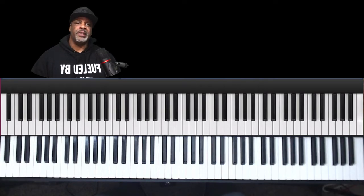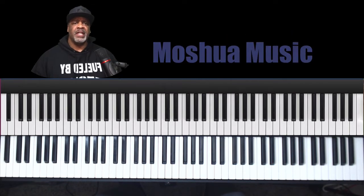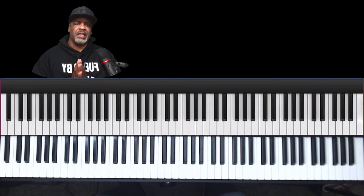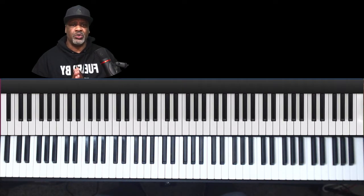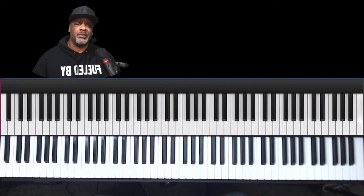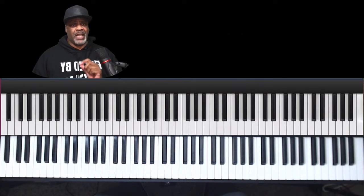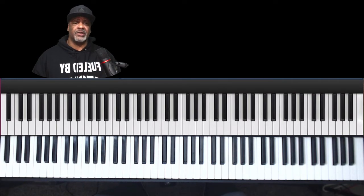Blessings and welcome to another piano tutorial by Mosheul Music. I'm glad that you could join me today. In today's video we're going to take a look at a simple concept that you can use to create movement, even when you're just playing simple chords — even as simple as triads — to just add and enhance your sound. If this is your first time on the channel, hit that subscribe button. Hit the like button and the notifications icon so we can alert you when we upload videos and grow this channel.